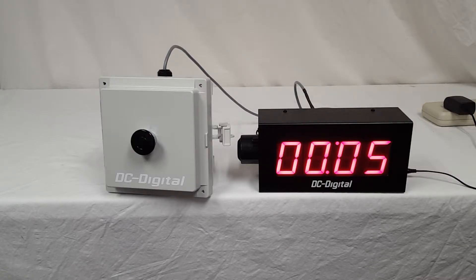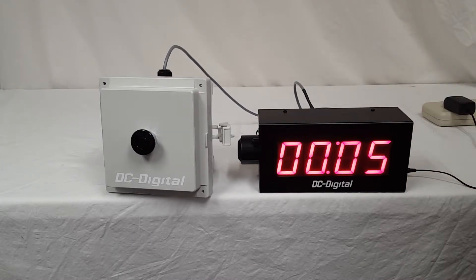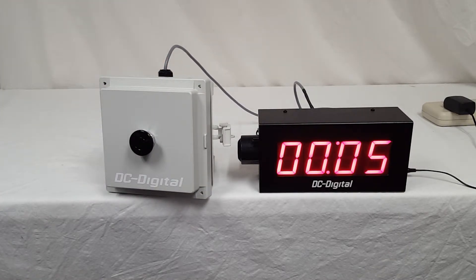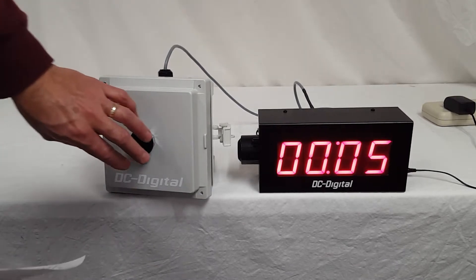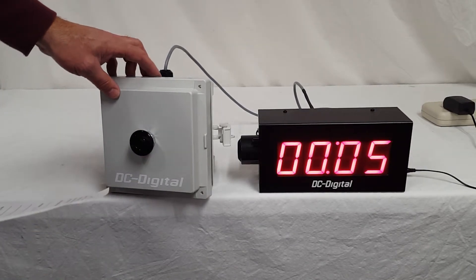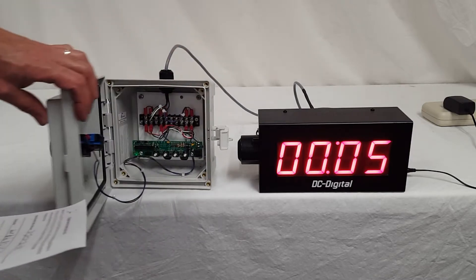It is a countdown timer with BCD, but the extraordinary thing about this is that the customer wanted the BCD remotely placed in a box — a NEMA box. This unit has just one function, whereas normally our T-down BCDs have three functions. This is a reset-to-start with a 40 millimeter industrial push button mounted to the front of the NEMA box. This is a NEMA 4X box with a hinge cover; they can latch it and put a lock on it if they want to keep people out of it.